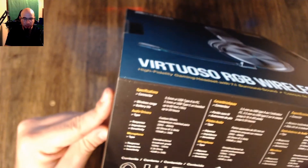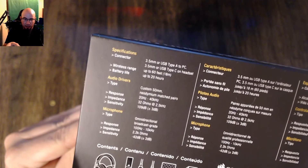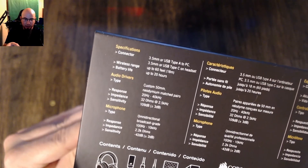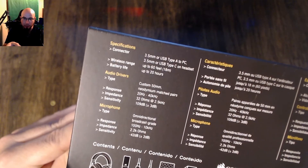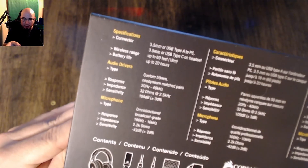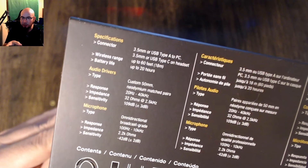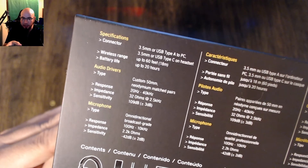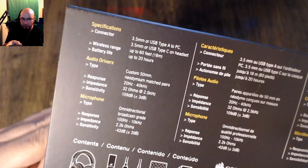It's got four connections: 3.5 millimeter or USB Type-A to PC, and 3.5 millimeter or USB Type-C on the headset. It's got a 60-foot range, up to 20 hours on battery life, 50 millimeter drivers, 20 Hz to 40,000 kHz frequency response, and 32 ohms at 2.5 kHz.